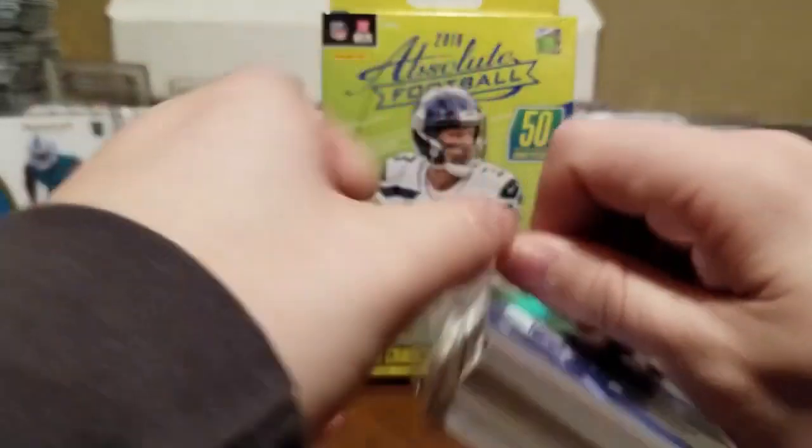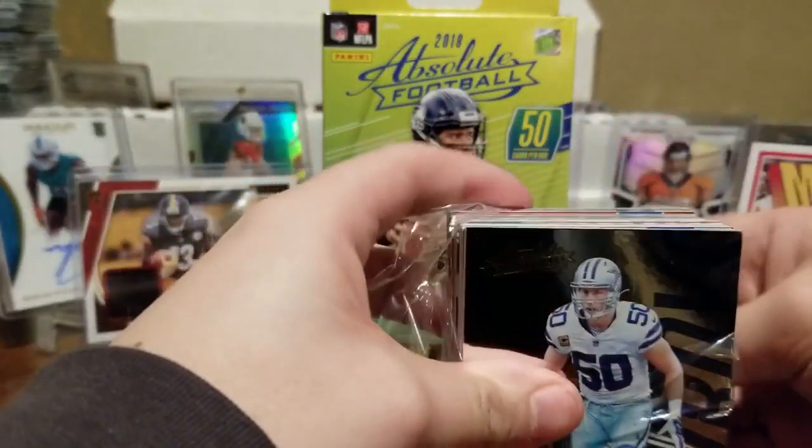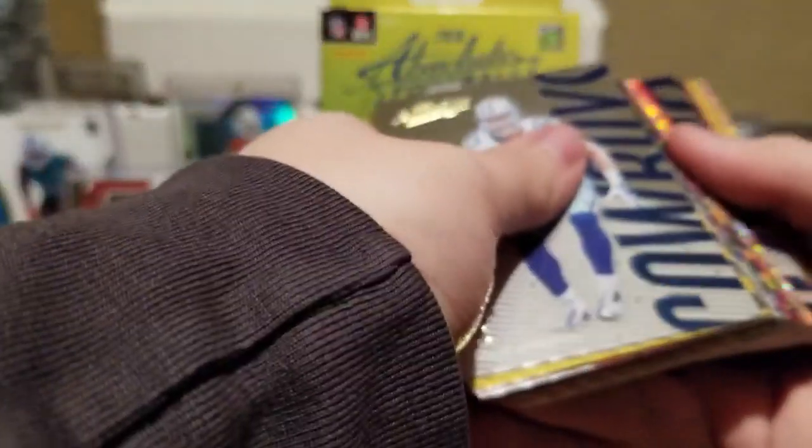If you don't mind, hit that thumbs up button down below. At the end of the description we will put the links to all of these other card companies that have helped us get to where we're at — always big thanks to all of them.